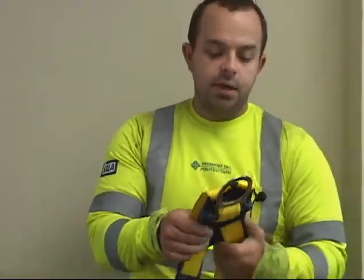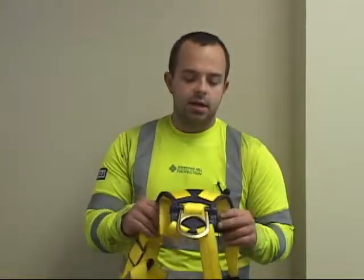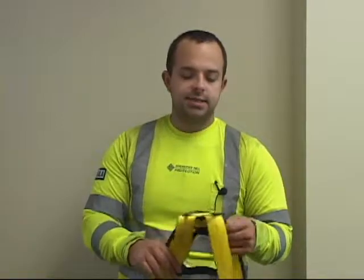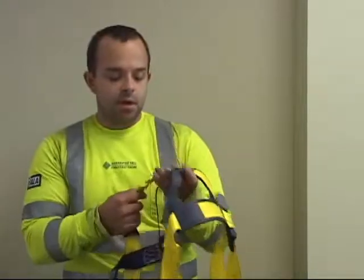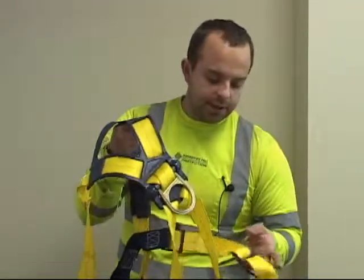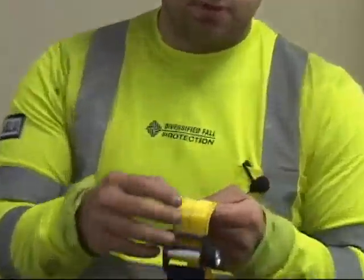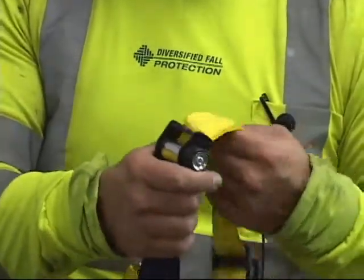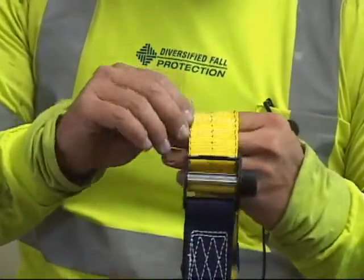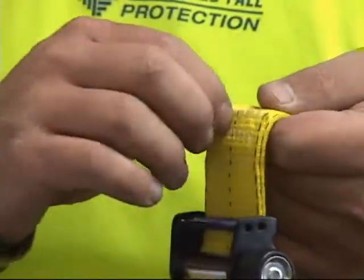Any time PPE for fall protection is deemed not wearable, it should be cut up and destroyed. While going through your inspection of the webbing, also check the stitching. You have stitching patterns everywhere along your harness. Look at the stitching and make sure it is intact with none sticking out.